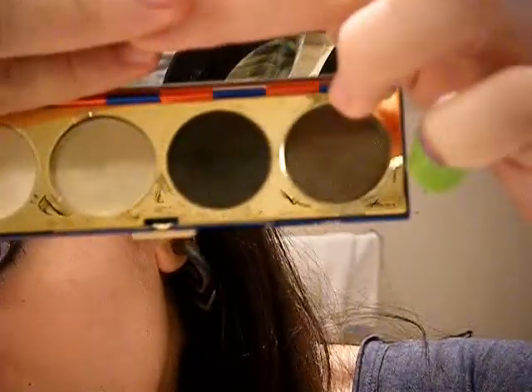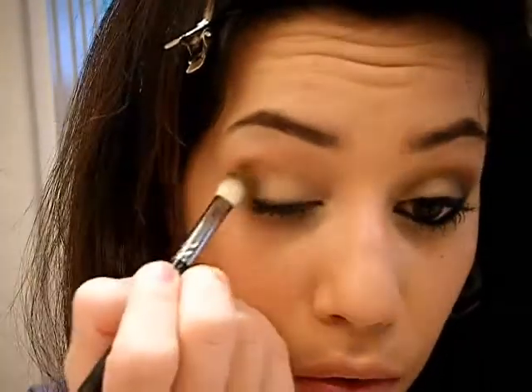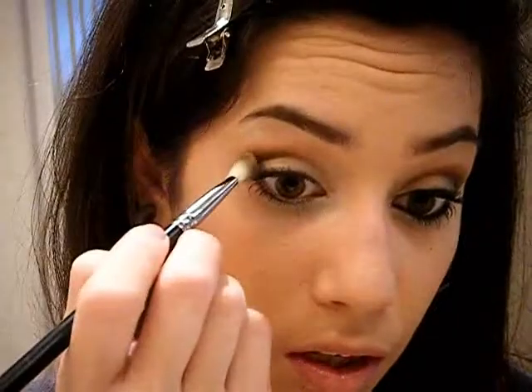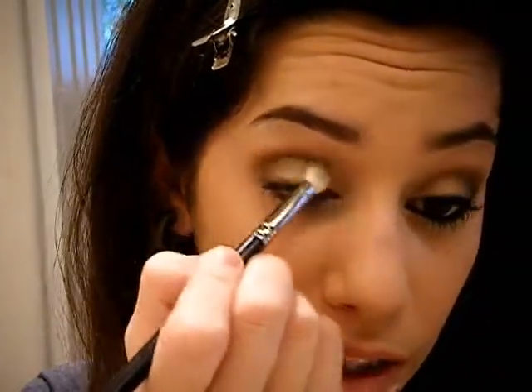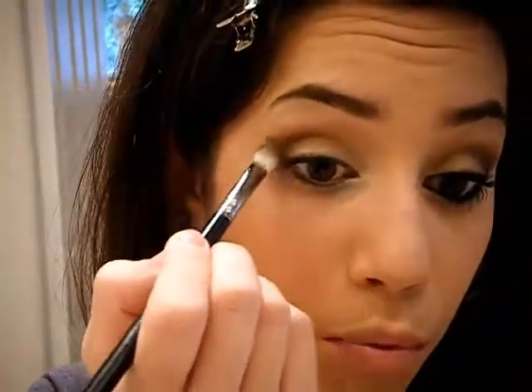Next I'm going to take my MAC 217 brush and put it in the olive green color, Spring Transformation. In circular motions, I'll place it right in the outer V — that little triangle right here. The outer V is the V shape you get if you draw a line up from your bottom lash and then over; that's the V you want to follow with darker colors. I'll blend that in with the soft brown already there and brush it along the lash line so it isn't too light.